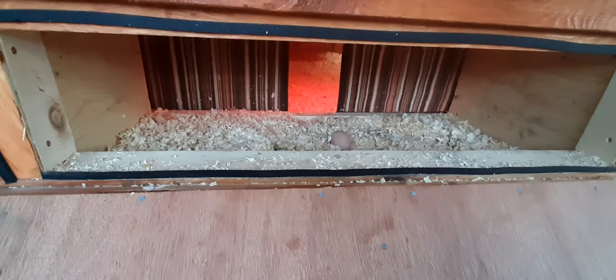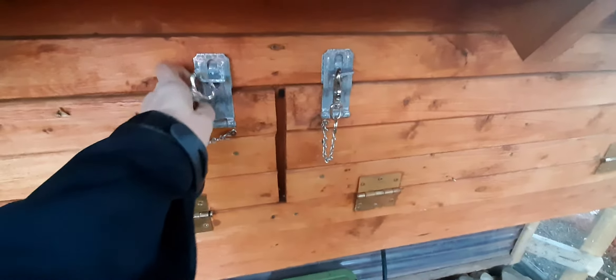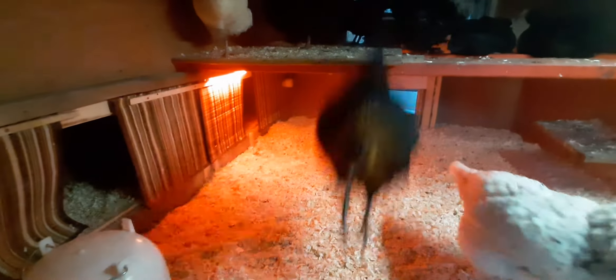These are the timers for the automatic door. It's quite a cluster but handles the up and down. They've got a little steel guillotine door there, and we put the plastic roofing stuff over it for the winter.